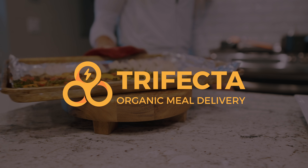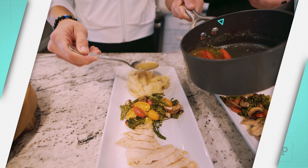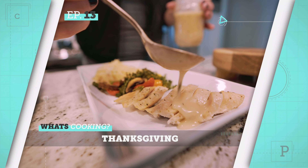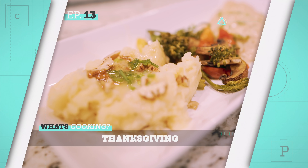Today we are making a recipe that Trifecta has sent us — it says it's a Thanksgiving recipe. You could eat this for Thanksgiving, so I guess today we're doing Thanksgiving, but it's not turkey — it's chicken!